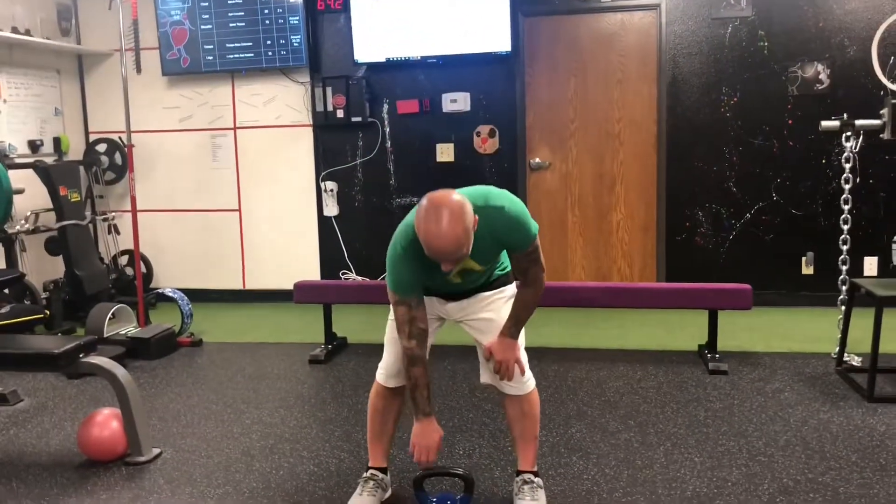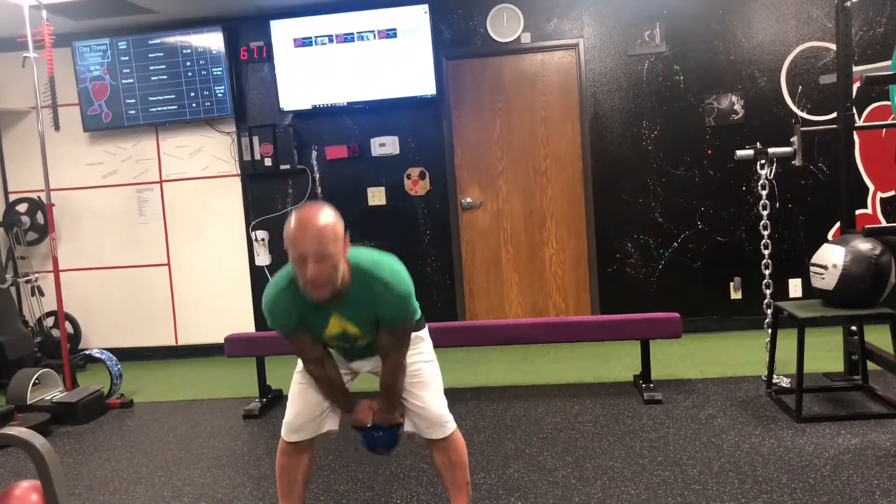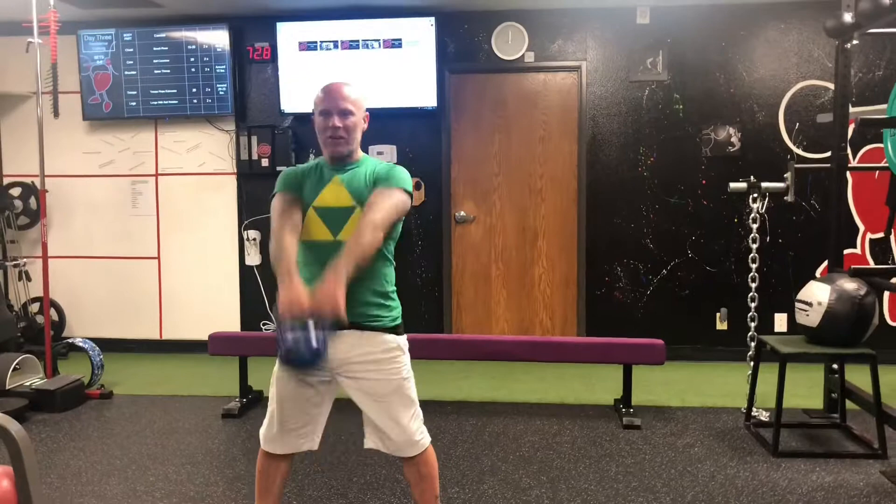You grab a kettlebell, make sure your feet are nice and straight. You're going to bend down and then pop up, pop up, pop up.